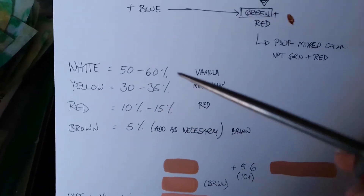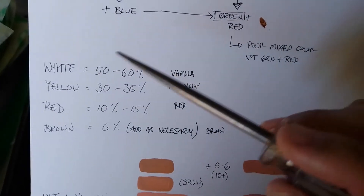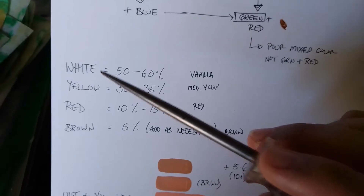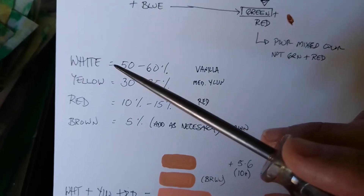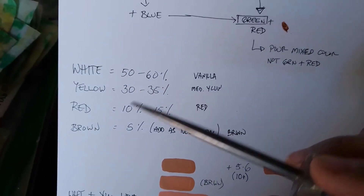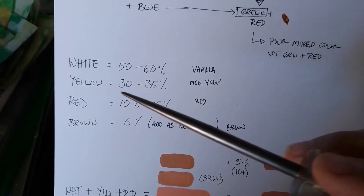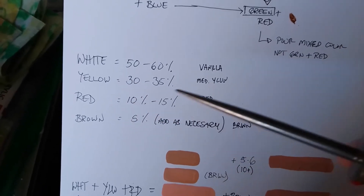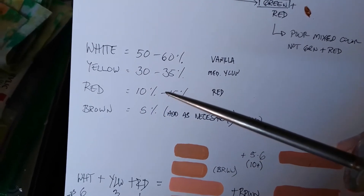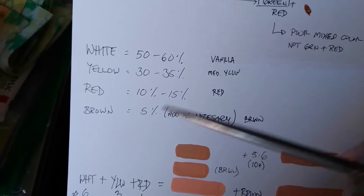As far as ratios, these are just rough estimates, but the thing is you want to start with more white than the other colors. I put around 50 to 60 percent white, then around 30 to 35 percent yellow, about 10 to 15 percent red, and finally a small amount of brown.